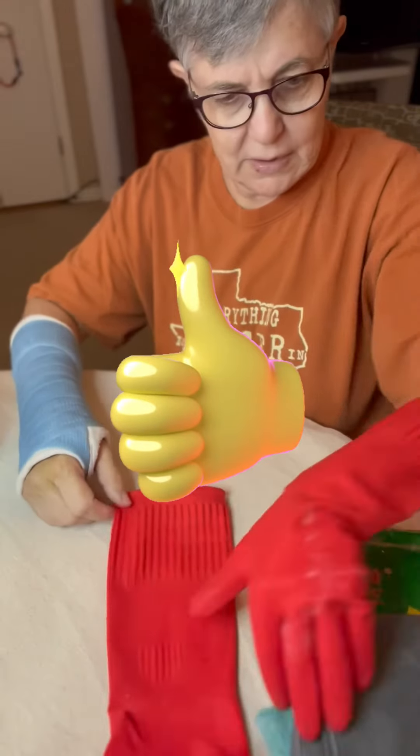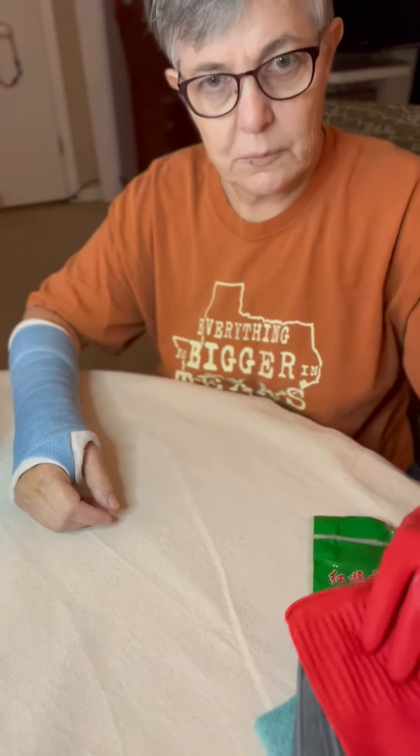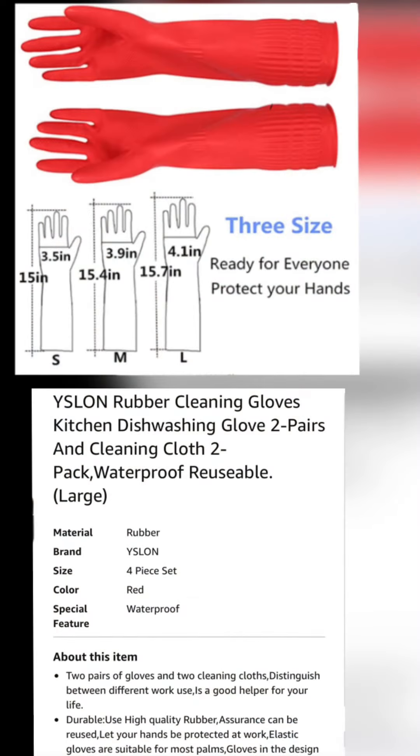I think these are really nice — give them a thumbs up. These are the best gloves I've seen.